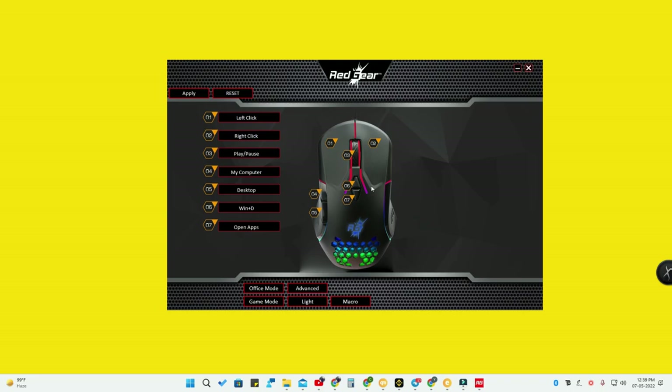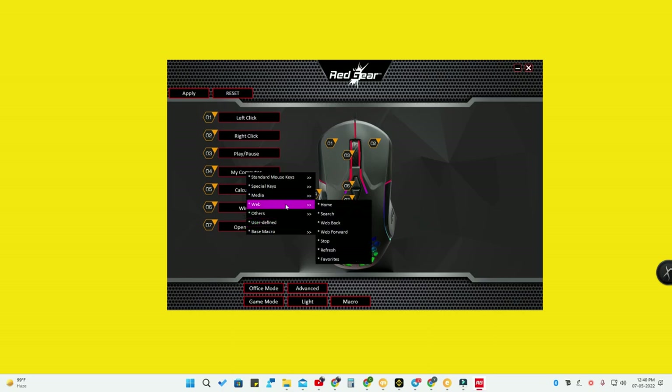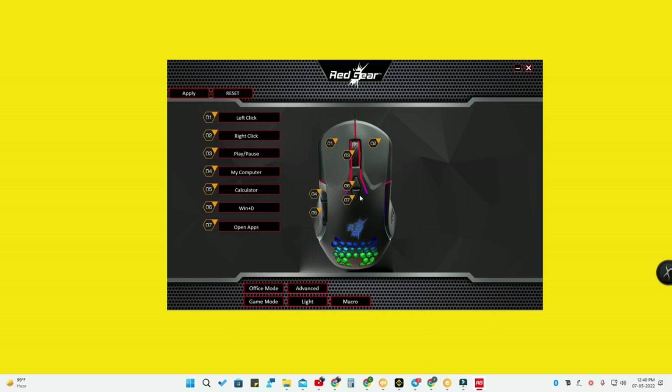Clicking the key again comes back to the previous application. You can program any shortcut key, application, or other shortcut options to any dedicated key. If you are not a gamer, the side keys, fourth and fifth keys, and DPI switch keys would otherwise sit idle — you can repurpose all of them for work-related tasks. This mouse has a lot of productivity-based features.